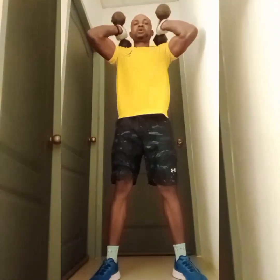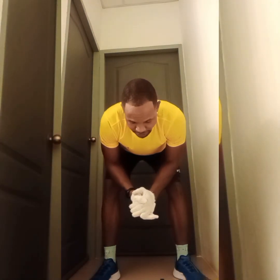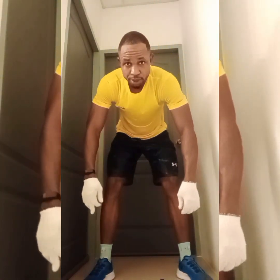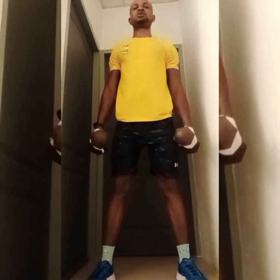Let's smash that leg workout — it's chest and legs workout at home today. It's going to be squats first, then push-ups — 20 to 40 to 50 push-ups. I'm also going to be doing dumbbell squats: 20, 30, up to 50 wide dumbbell squats. Let's build our muscles at home.